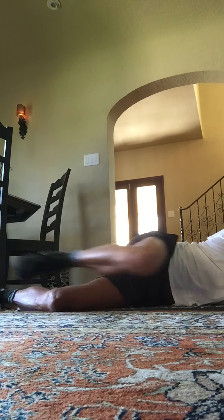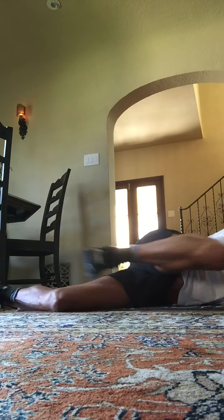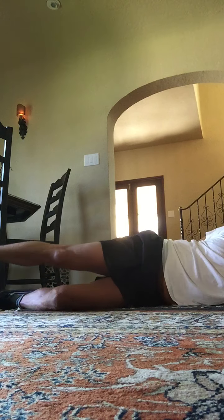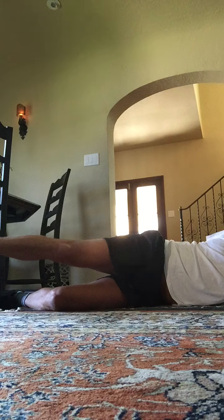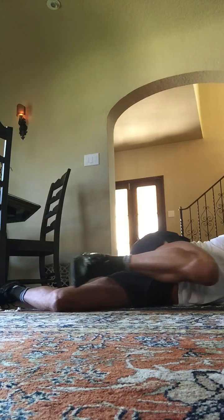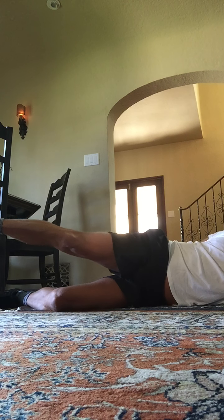Bring it in and out, in and out. Bring the knee in, push the heel out. Bring the knee in, push the heel out. In and out, in and out. 8 more for 8, 7, 6, 5. Nice. 4, 3, 2. Hold this one out — 10 o'clock position, toe down: 8, 7, 6, 5, 4, 3, 2, and 1.